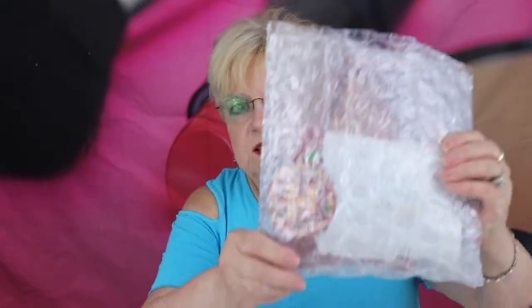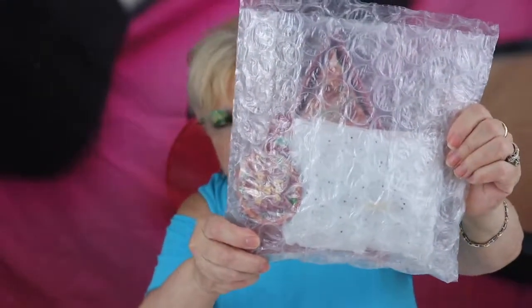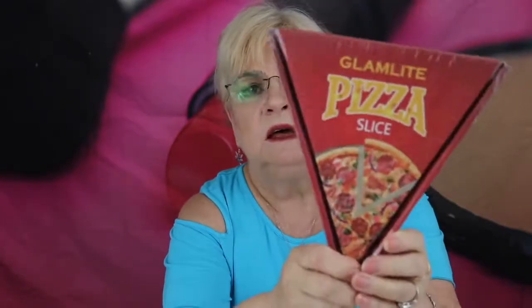I've seen a couple of unboxings this month so I have an idea what I'm getting, but I don't know which eye palette I'm going to get — you get an eye palette every month. It's really nicely bagged; it's got bubble wrap, and hopefully nothing's broken. I hate when you're all excited and then something's broken. Okay, let's get the elephant out of the room — my palette. It looks like I got the Meat Lovers.